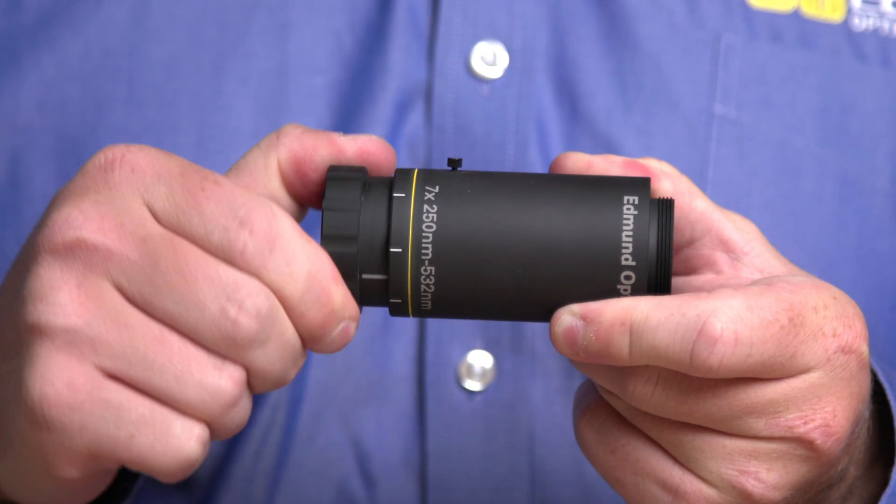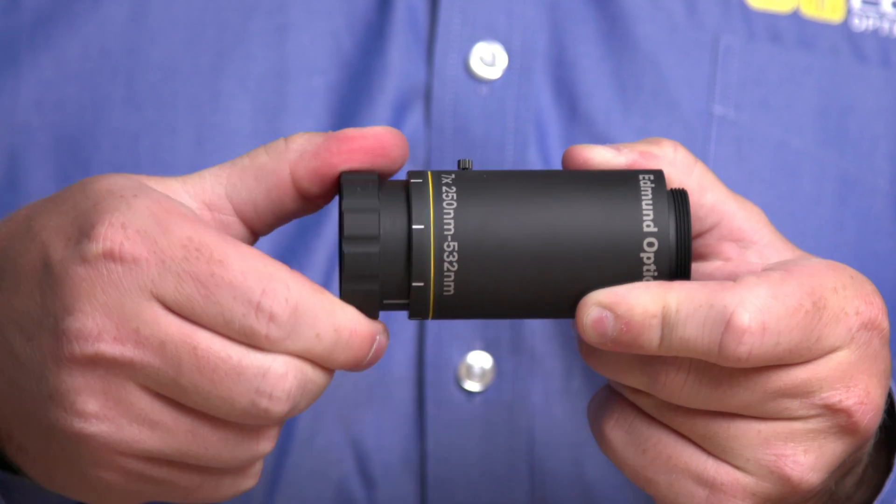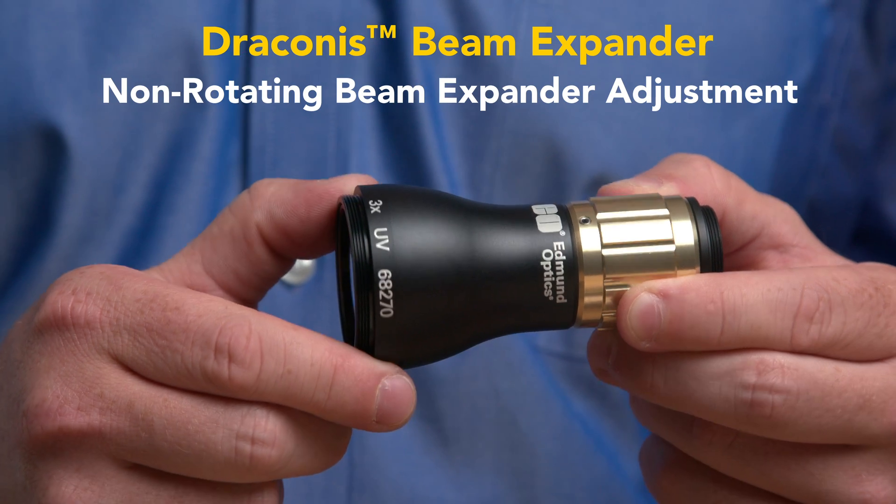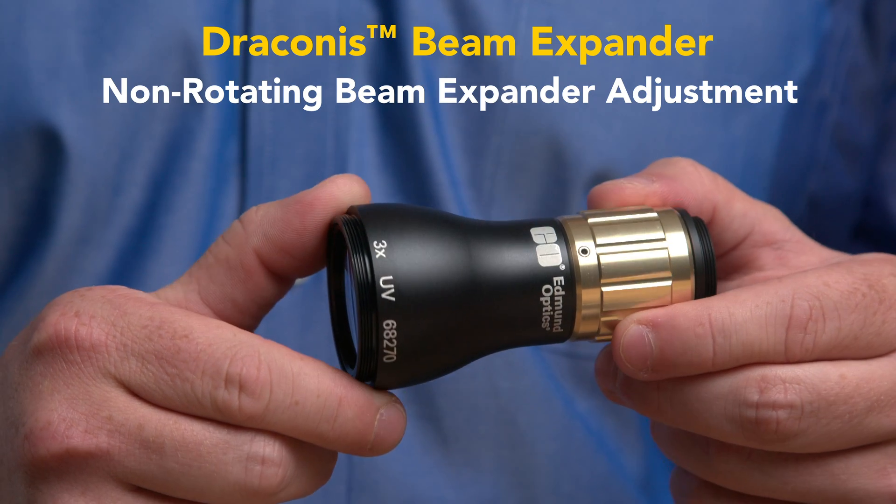Vega beam expanders also feature rotating optics for beam expander adjustment. For higher precision applications where non-rotating optics are required, Edmund Optics offers TechSpec Draconis beam expanders.